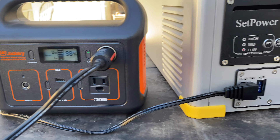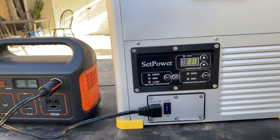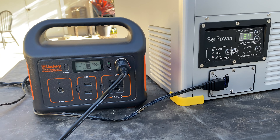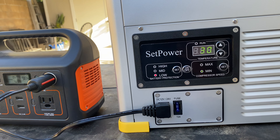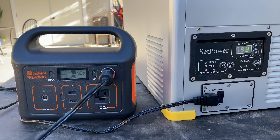Once it cooled down it doesn't draw that much power, so this is really nice. I'm going to connect it to my Jackery and just have it run and we'll see what kind of results we get. This is the first time trying this out.